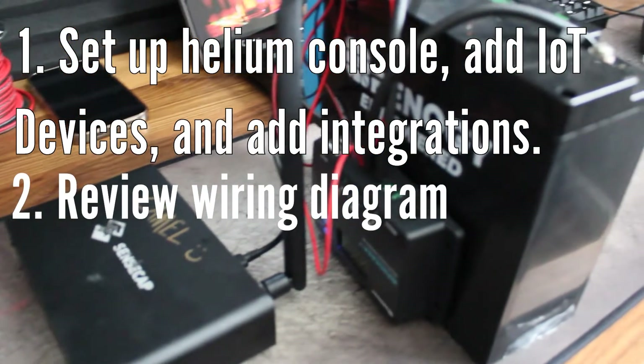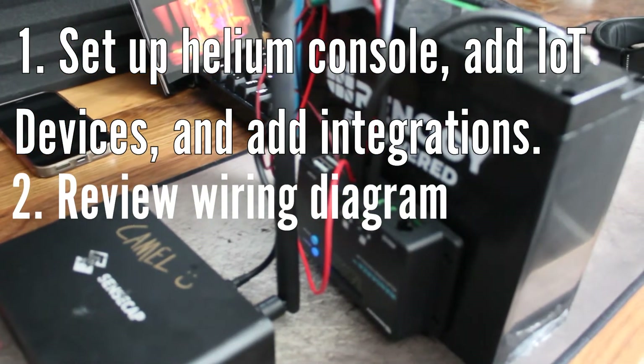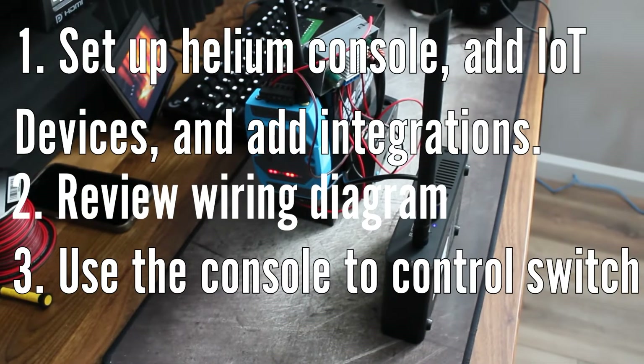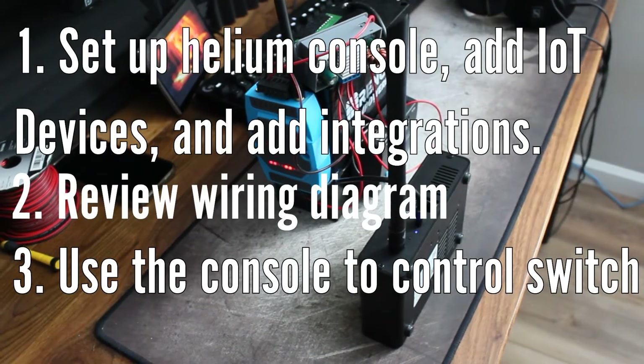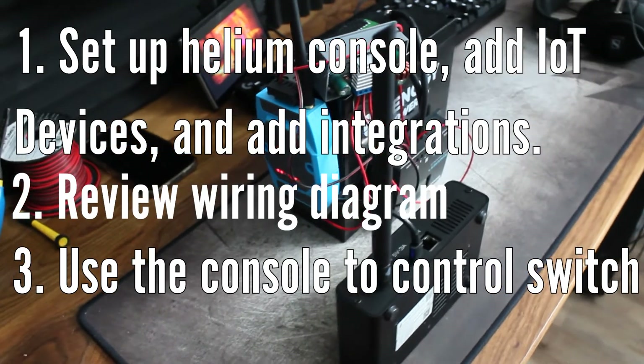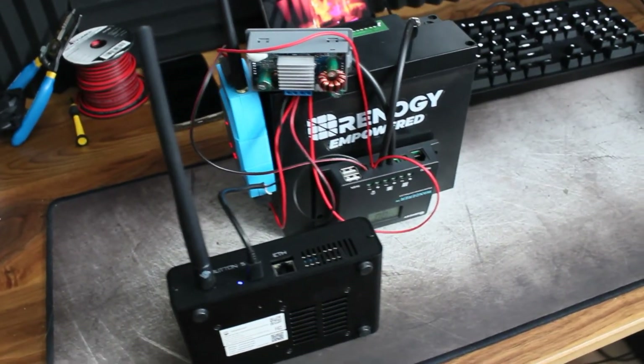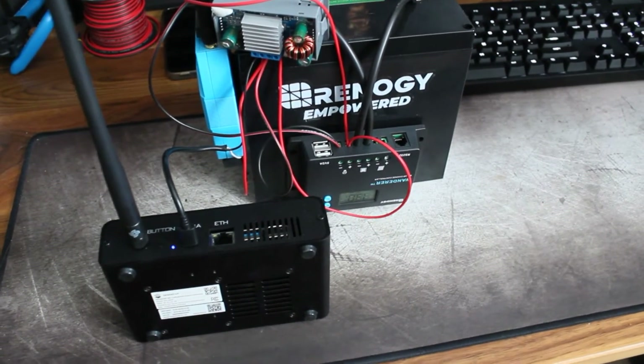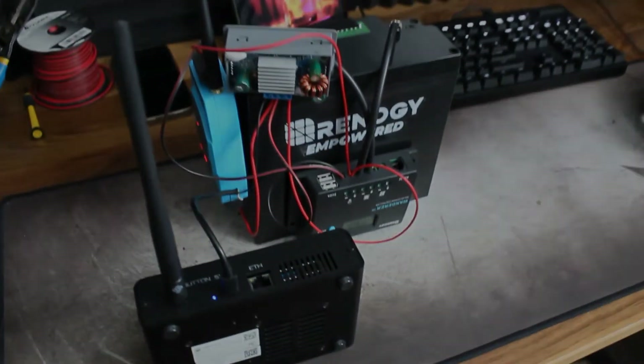Once we're done with that, we're going to be going over the wiring diagram so I'll show you how you can set this up on your own, and after that I will show you how to control the switch via the console and Datacake integration. Once we're done with that, I'm finishing off this video just showing you guys some of the other applications and possibilities with this device, since there's plenty that I plan on exploring in future videos. With all that out of the way, let's get into the first step.